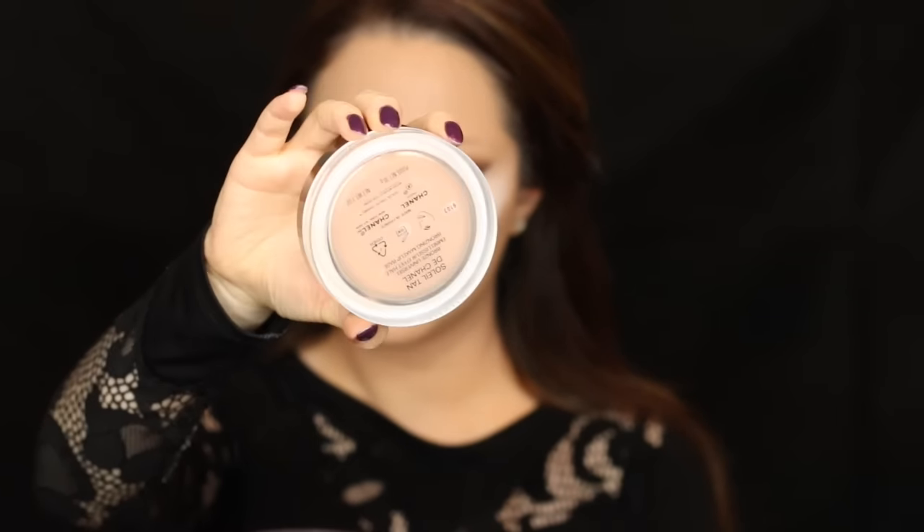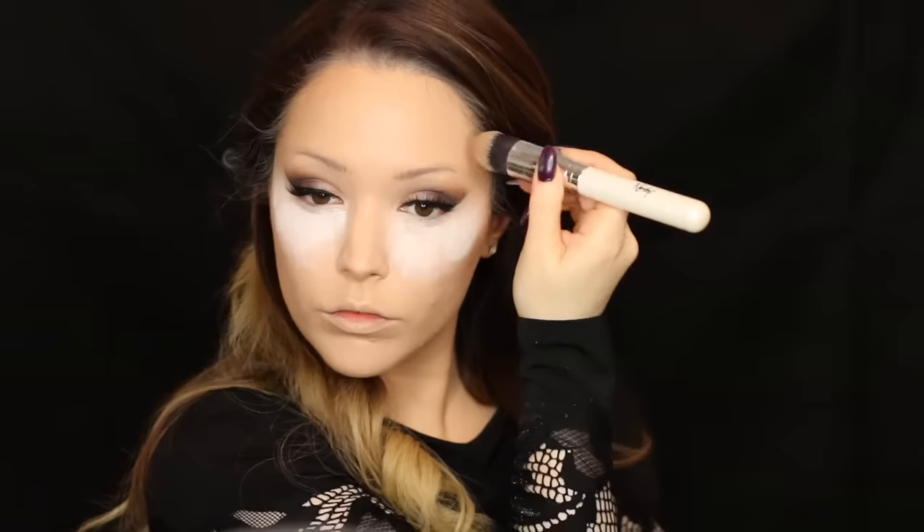This Ben Nye powder is really brightening. Cheryl has that massively contoured chiseled cheek look going on so I went quite strong with contouring today. Taking the Chanel Lumière cream-based bronzer, with a fan brush I'm applying it to the hollows of the cheekbones, around the jawline, around the hairline — all the places I'd normally contour.